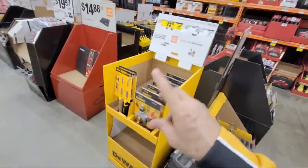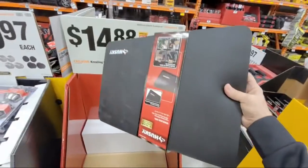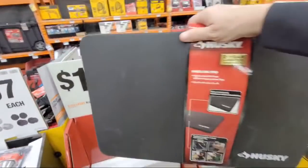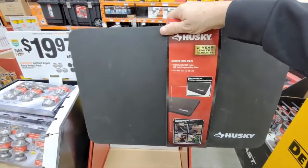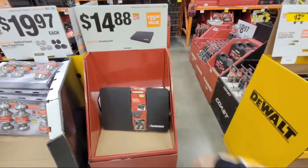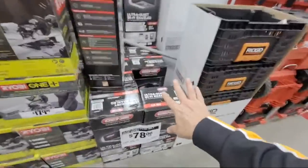Three days ago we had about half a dozen of these left and we're down to the last one. I love this Husky kneeling pad — it's great when you're doing work in a bathtub, changing the drain and faucets, or kneeling in front of a cabinet you're installing. These are awesome because I can't stand wearing knee pads.